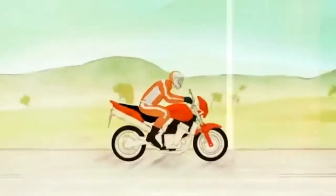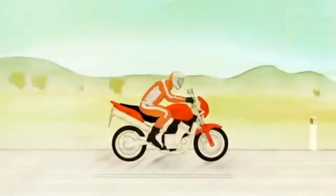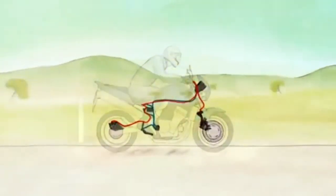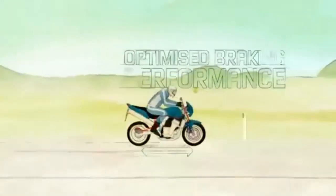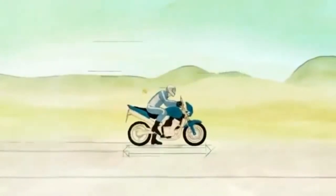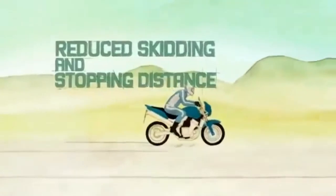So how does motorcycle ABS work? During an emergency braking situation, the wheels can lock up, causing the motorcycle to skid or slide out from under the rider. A bike with ABS has electronic sensors to detect lock-up before it occurs. When the rider applies the brakes, ABS can apply just the right amount of brake pressure to maximise braking performance, helping the bike slow down without losing traction, reducing skidding and stopping distance.